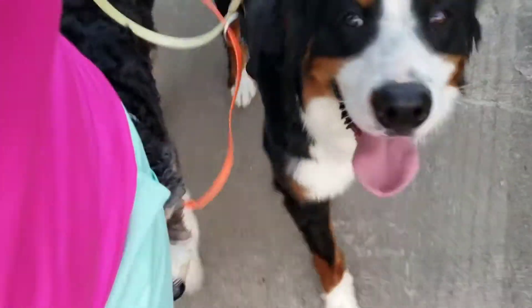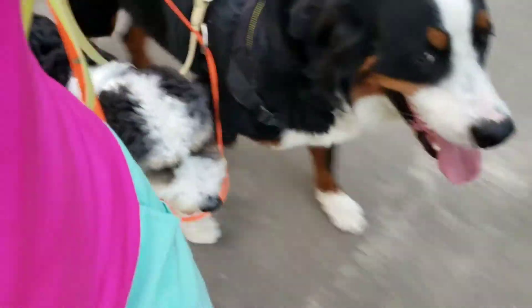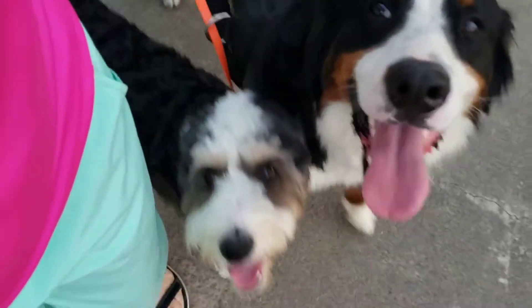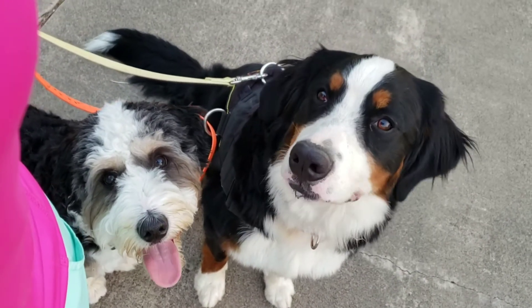I'm kind of doing left turns. And now we'll do a right turn. Good job babies. I'm getting used to them sitting when we stop — sits together. Very nice, super!